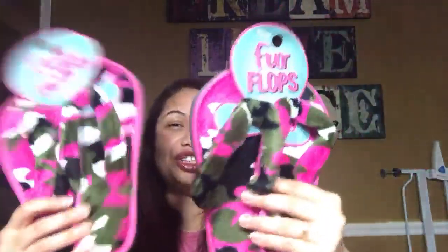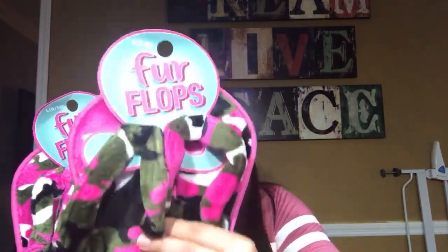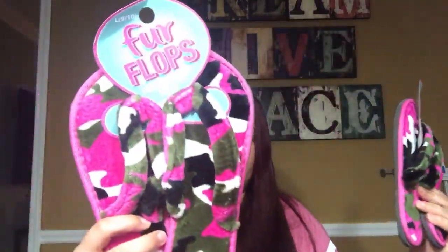Y por último, me compré para mí y para mi hija estas chancletas para estar en la casa. The last thing I got is just these fluffy sandals, you know, to be at home — one for my daughter and one for me. And pretty much that's it, people!